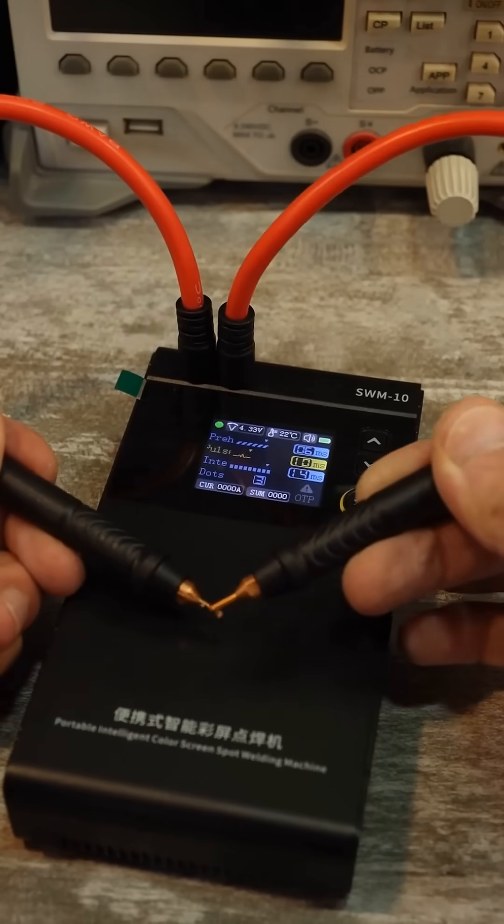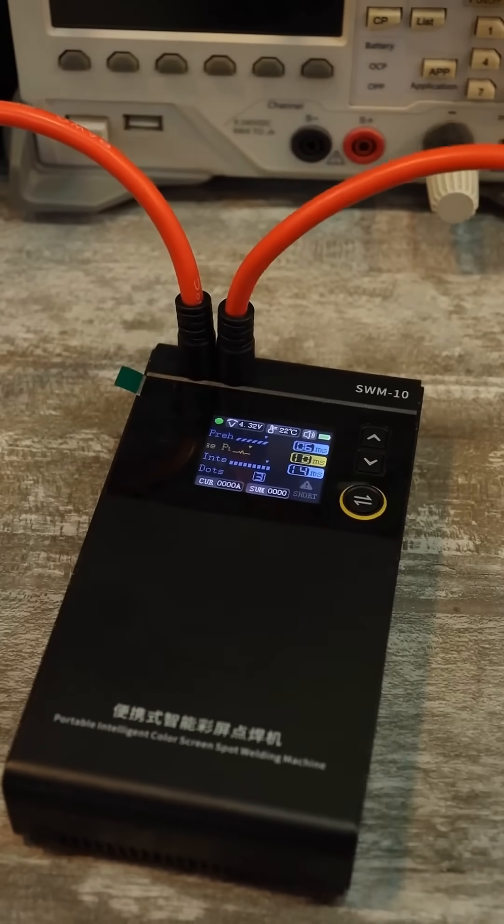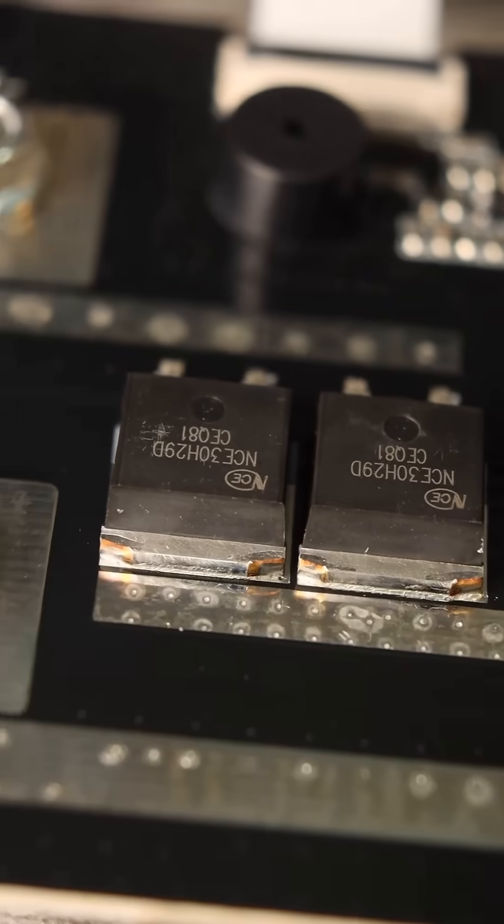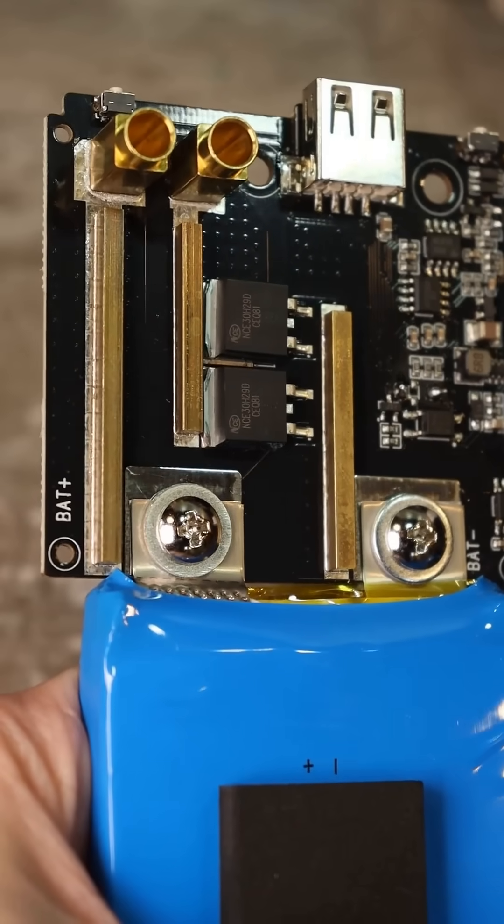When the probes detect a short circuit, welding will occur after the FET time. The interior is quite decent — it uses four power transistors with a pulse current of over 1100A and low open-channel resistance.